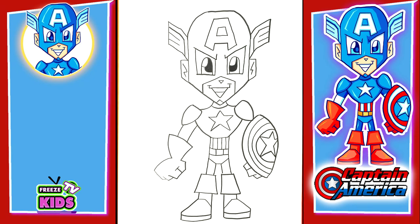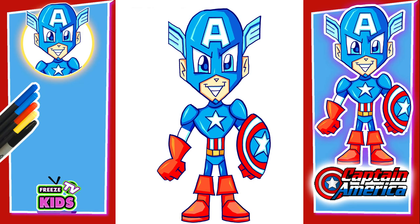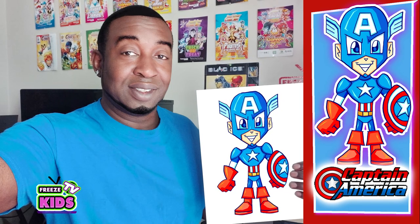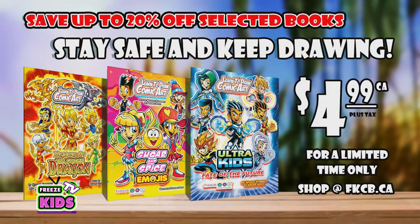Alright, so there we have it — we have our Captain America. I'm just going to take a moment to color him really quickly. Good work, soldier. Now you can color him however you like, or you can pause the video and use the same colors that I'm using. Hope you guys all had a great time. If you liked our video, please like and subscribe. Thank you for tuning in. Have a great day. God bless.